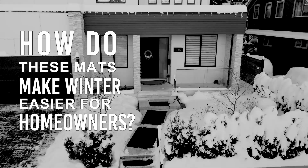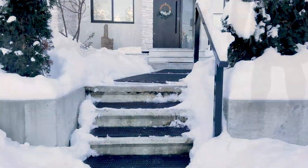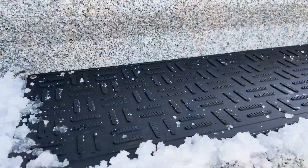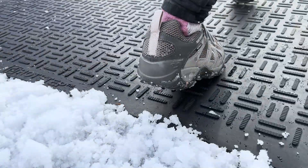How do these mats make winter easier for homeowners? These mats eliminate the strenuous task of shoveling by heating up to 7 to 10 Celsius in just five minutes. This swift snow removal ensures you always have a safe pathway, whether you're heading out to work or welcoming guests.